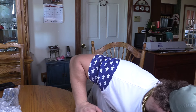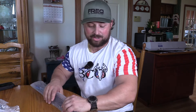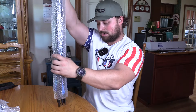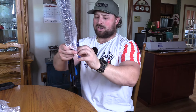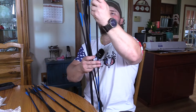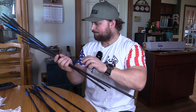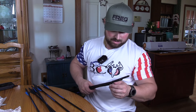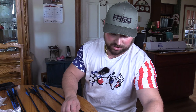First up, before we even get to the bow — if you have a kid or just someone you want to start out in archery, even your wife, this would be a pretty cool little setup. First thing we're going to look at is the arrows. These are their own brand arrows, and it looks like inserts and field points are included. They're 30 inches long — the X8s — so it's not their best arrows, but they do have field points.